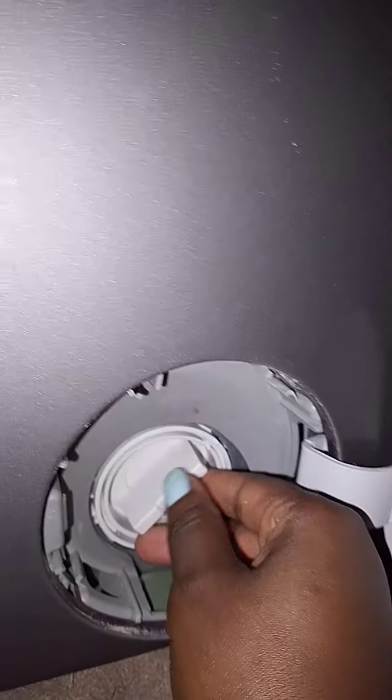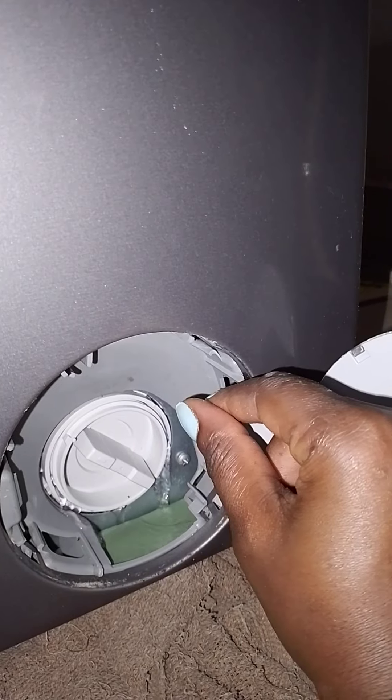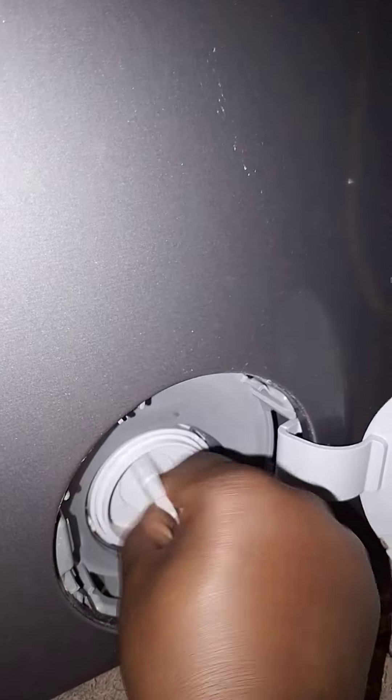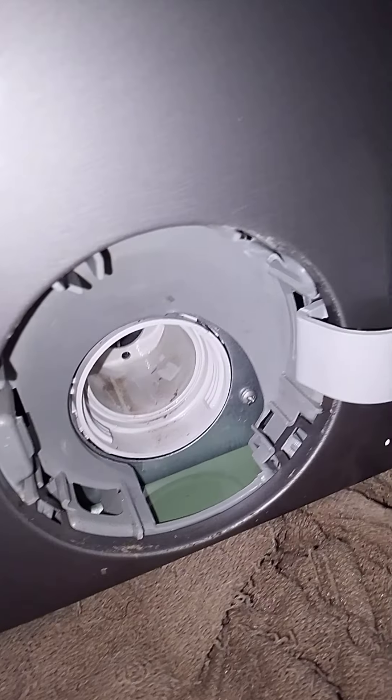After opening, there's something here — I open it too. It's very small. Water is coming out. Finally it's out. As you see, it's open in there.